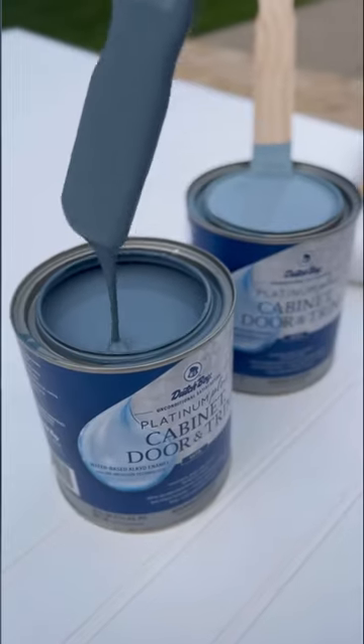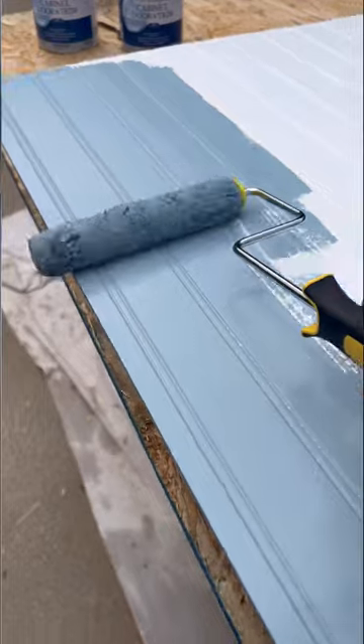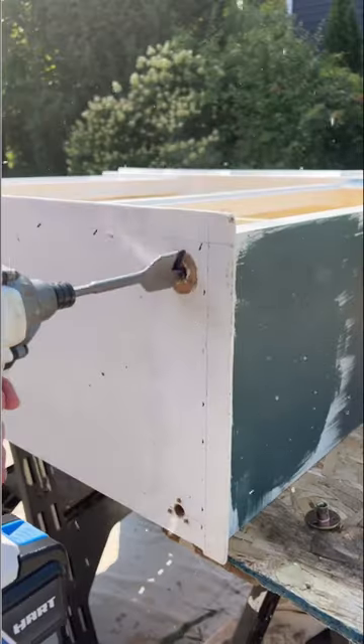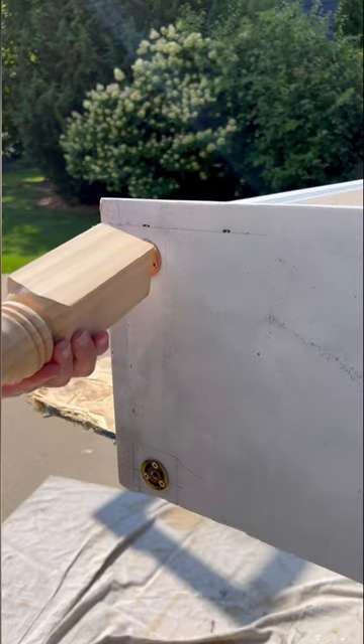I'm using colors Grade, Navy, and Tempest Wind. Rolled for a smooth finish, then I drilled holes for the mounting plates, but I wanted them to sit flush, so I used a spade bit to countersink.